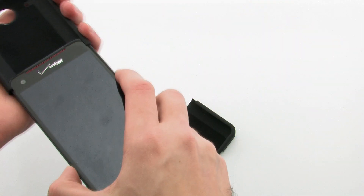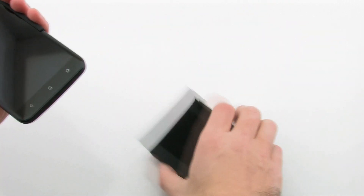To install the case, slide the top of the device into the case, then slide the bottom over the bottom of the phone.